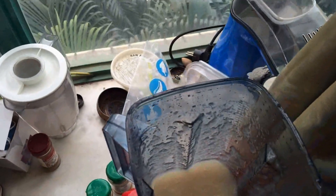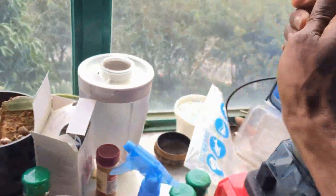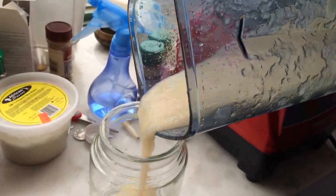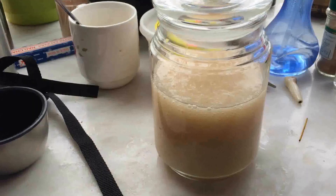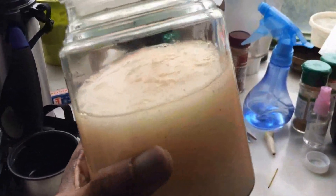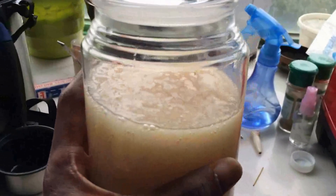Once you're done, you just need a container to pour it into. You can see it's thick — it's a nice gel. We can still pour it out now, but I'm going to put it in a container and after about 3 or 4 hours it's going to get really firm. Just pour it into a nice container.